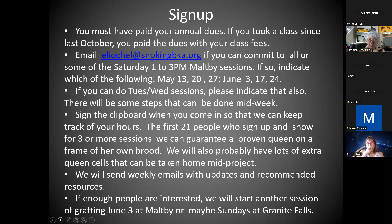If enough people are interested, I haven't had a chance to ask Ron — who's on here — if he wants to start a Sunday session at Granite Falls and do just a little bit of grafting. I know Ron wants to because he's been posting a lot of stuff on the Facebook discussion group page. We could start a completely separate session, like June 3rd, if there was enough interest.